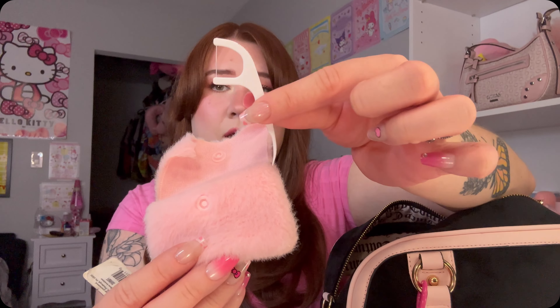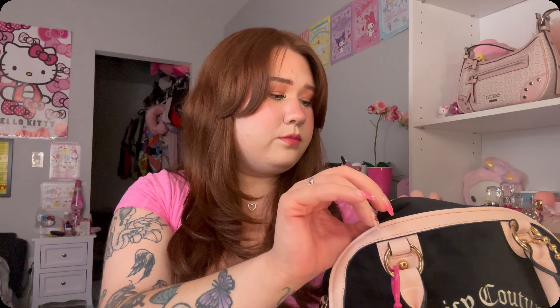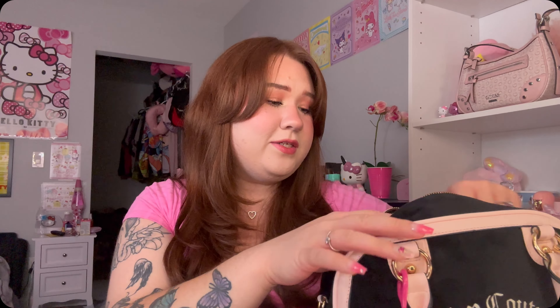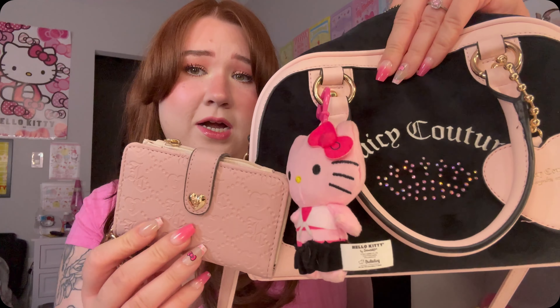Next I have this little pouch — I do have my Giant Eagle Advantage Card on here, and inside I just have all of my toothpicks for on the go, kept in this cute little fluffy pouch. Next, here on the side I am carrying my mini Bath & Body Works body spray — this one was gifted to me by a guy who shops on YouTube. Thank you Chris for that!